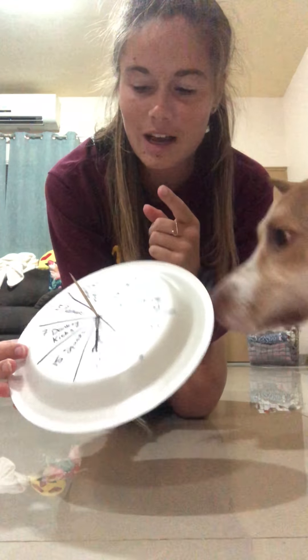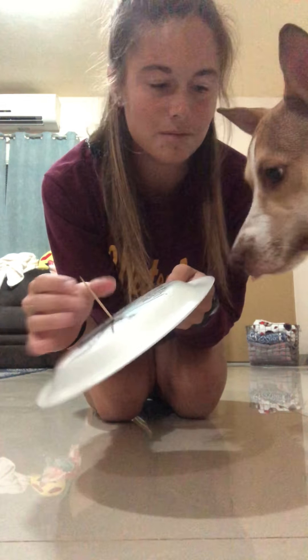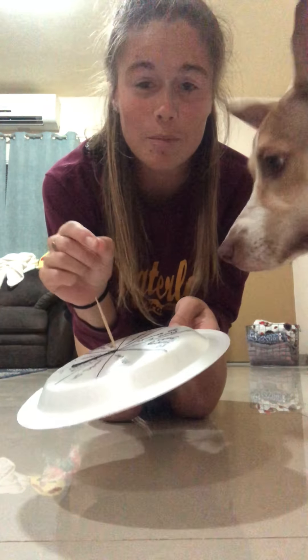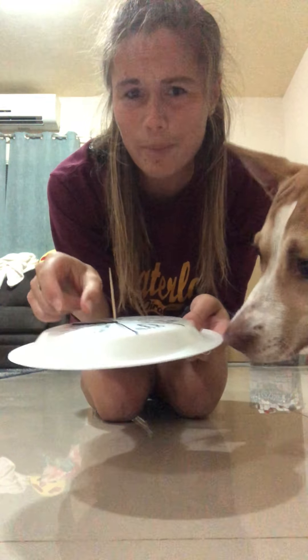Hey guys, so this next video, what I'm gonna show you is an activity that you guys can make with a plate. I used a bobby pin and a toothpick, but you can use a push pin and a paper clip. The paper clip probably works better than the bobby pin, because if the toothpick goes down too far, the bobby pin will get stuck and it won't spin as well.